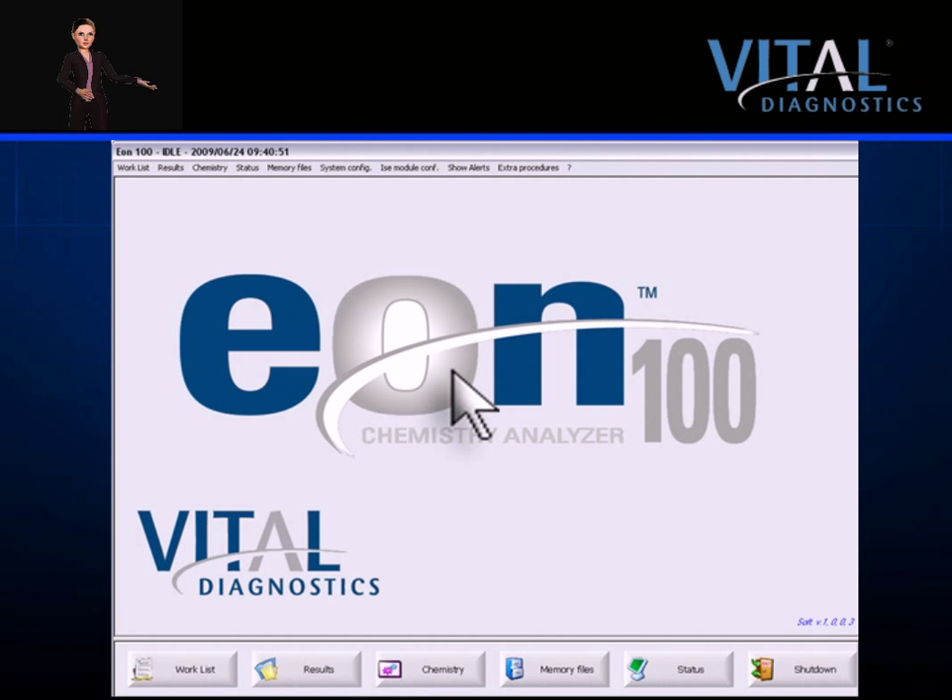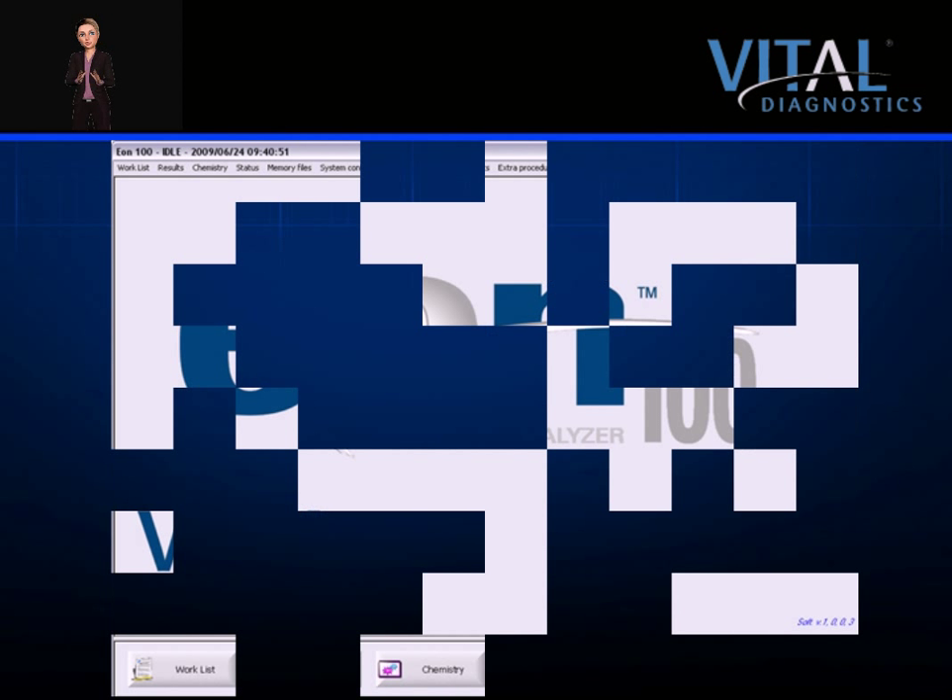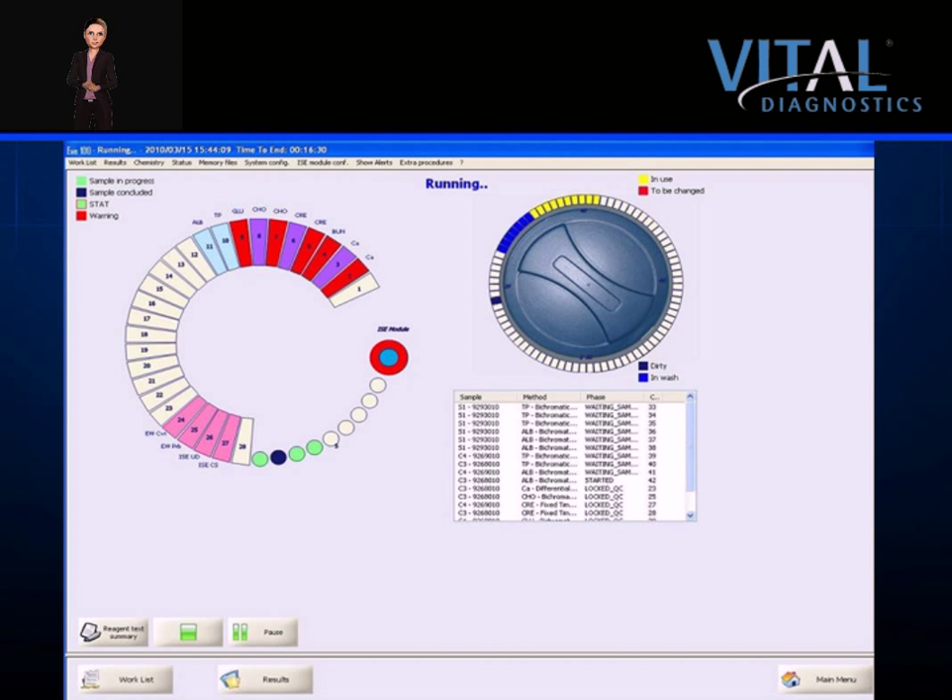The status screen, which serves as the primary screen, is packed with useful real-time information that can be seen from across the lab. Along with audible alerts, this allows for longer walk-away time. The instrument status — idle or running — is displayed, and the status of each sample is shown with a color-coded symbol to indicate in process or concluded. The ISE status indicator is also displayed. Reagents are color-coded, and you may click on any reagent position for detailed information. Red usually indicates a problem and may be researched by clicking on the error message. The status of the cuvettes is shown, with the instrument visually indicating which cuvettes are dirty, in use, or in wash. Test status, position number, sample ID, method, phase, and cuvette number are also indicated.